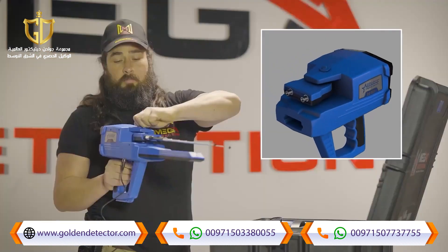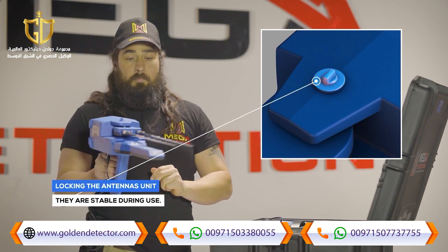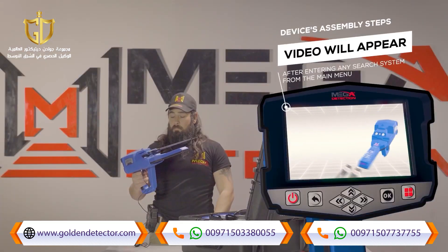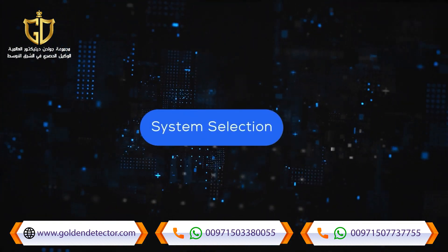Step four, make sure the block of the antennas unit is open so that they are movable during use. Note: immediately after entering any search system from the main menu, a video will appear which will notify the device's assembly steps.